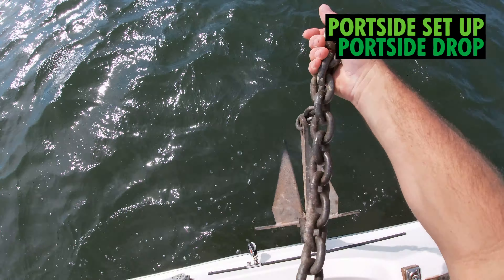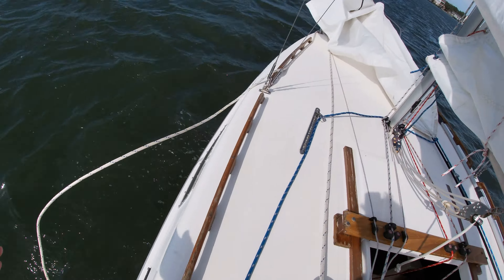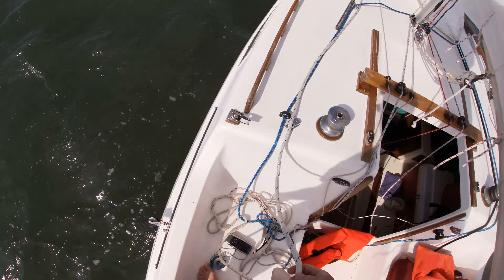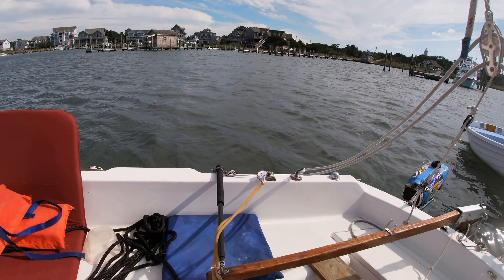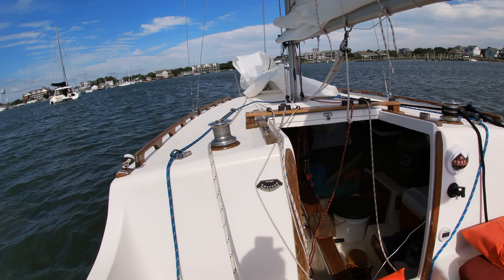Then I dropped — or lowered, carefully — my other anchor on my port side. I untied my clove hitch and began paying the line out. I cleated this anchor with a hundred feet of line out. Now I feel comfortable knowing I have two anchors out and a Bahamian mooring.